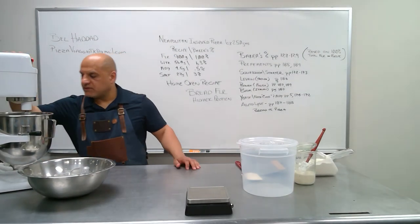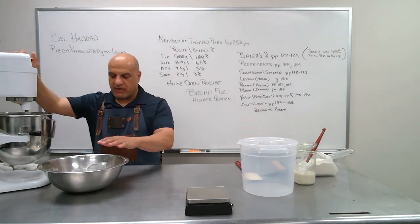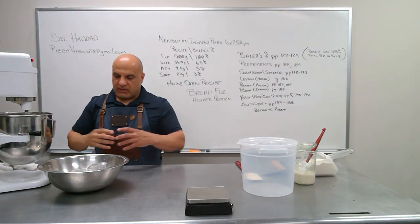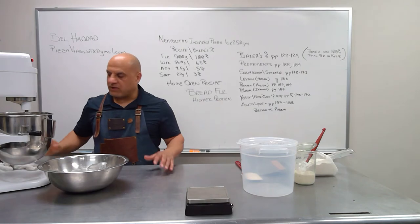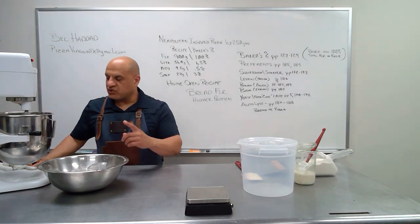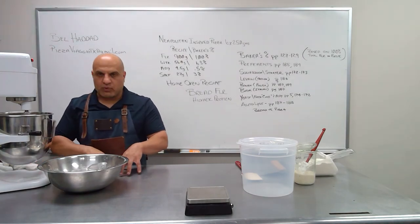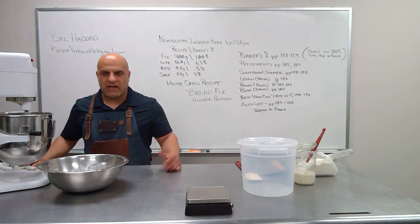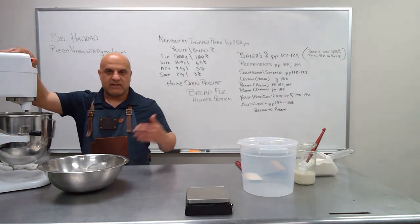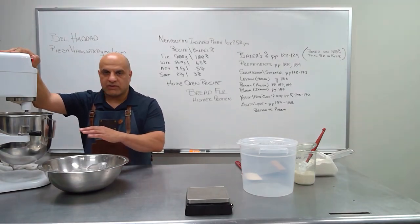It's been about 20 minutes of the autolyse process. The dough has hydrated up and is pretty relaxed. We're going to add our remaining 25% of the flour and mix for about six to eight minutes. Take a look at it once it starts shaping up into a ball — not just cleaning the sides of the bowl, but when the hook starts hanging onto the dough and moving around with it, you'll know it's ready. We'll monitor how the dough looks and go from there.